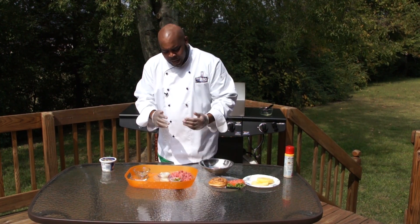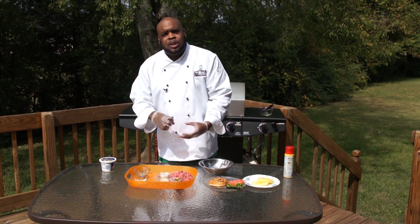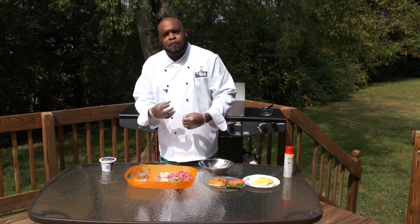Now to start this party off, we're going to start with some beautiful chopped meat — an 80-20 blend, ground chuck. The 20% adds that nice juiciness when it starts grilling.